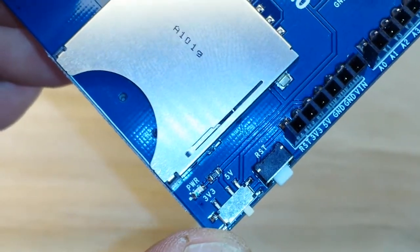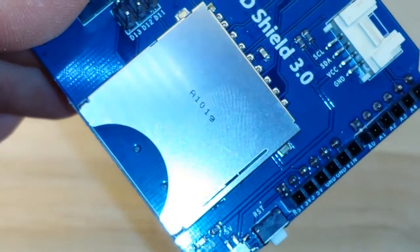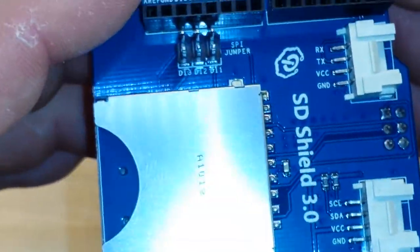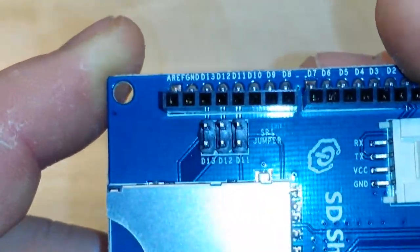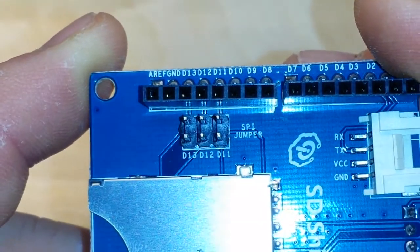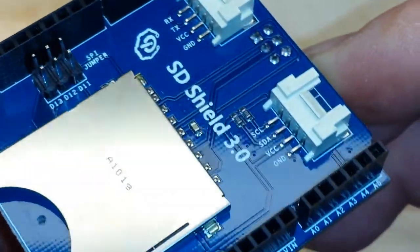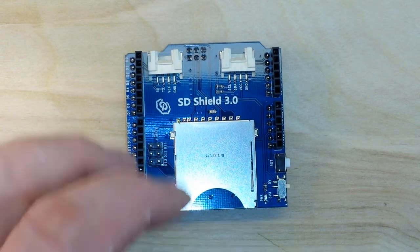On the side we have a reset button and a 3/5 volt slide switch. When you're using this with your Uno or basically any 5-volt Arduino, you don't want to have it in the 5-volt position. There's also an SPI jumper over here, and I'll put a link below as to how to set that jumper for different types of Arduinos. If you're using an Uno, nothing needs to be done — it just works.